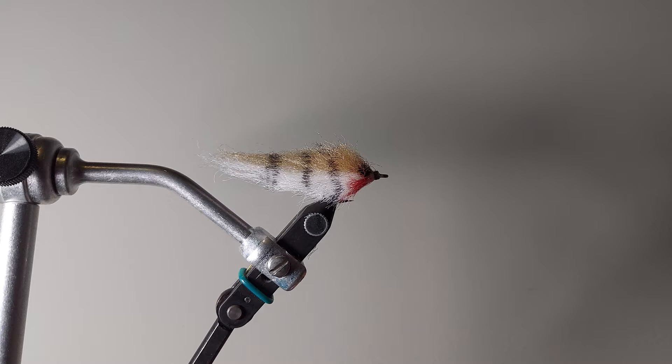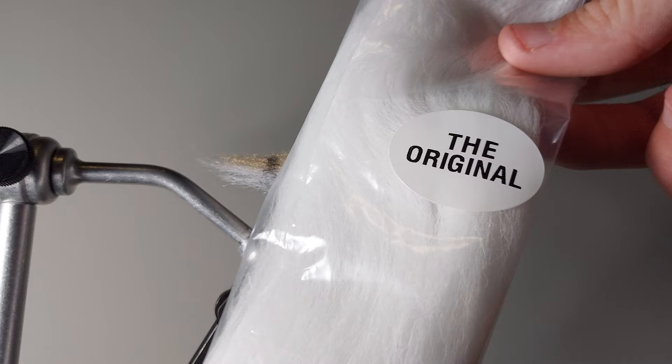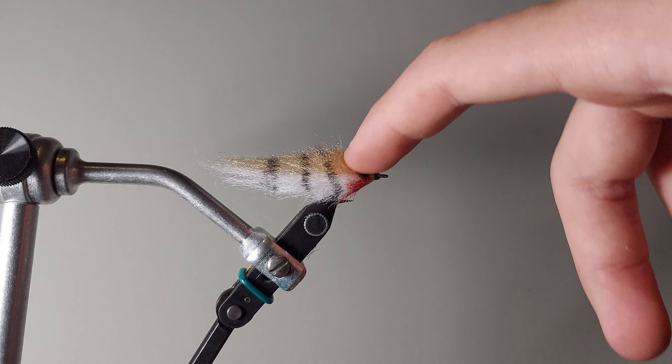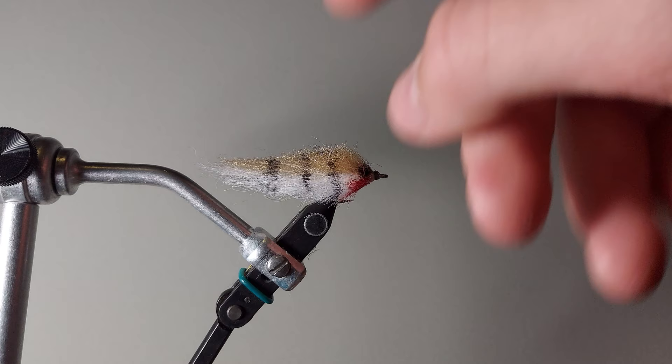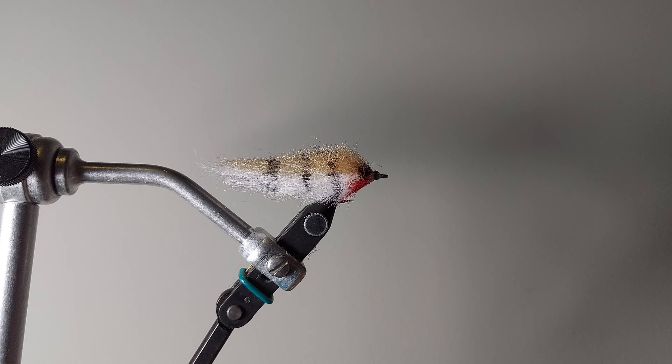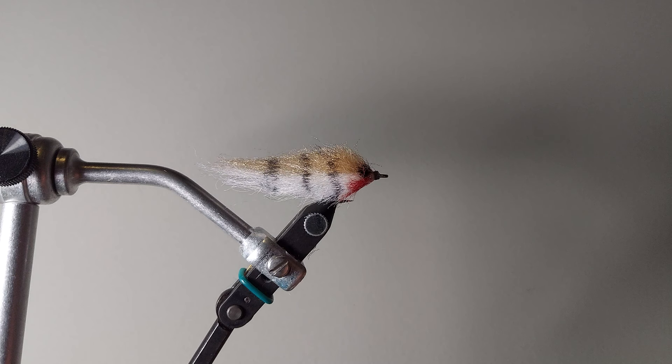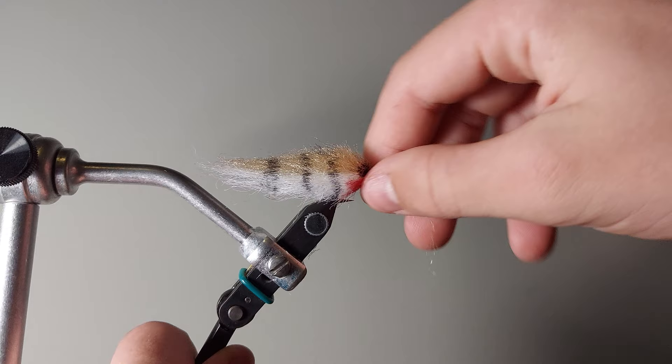The materials are just some white — I think this is bucktail white — E.P. fiber, and some tan E.P. fiber. You can obviously mix it up and do whatever colors you want. Generally it's like a white or a gray on the bottom, and then a darker color up top. Good ideas for that: white and chartreuse or white and olive would work pretty well, and you can really mix and match this to work with whatever hatch you have wherever you fish. The shape is just like a general bait fish shape — you'll see this shape a lot across fly tying. Let's get started.